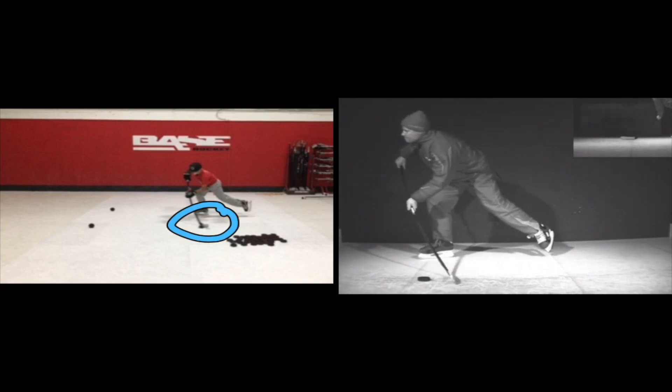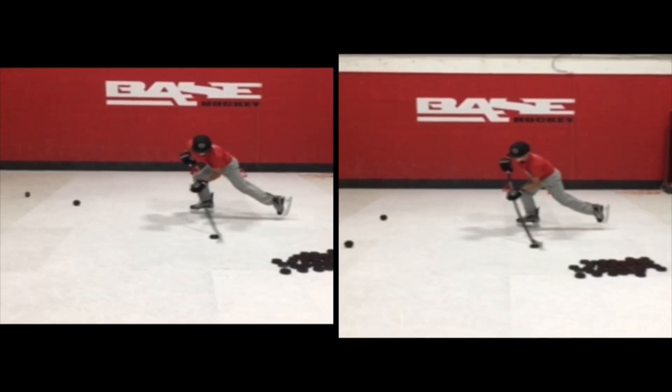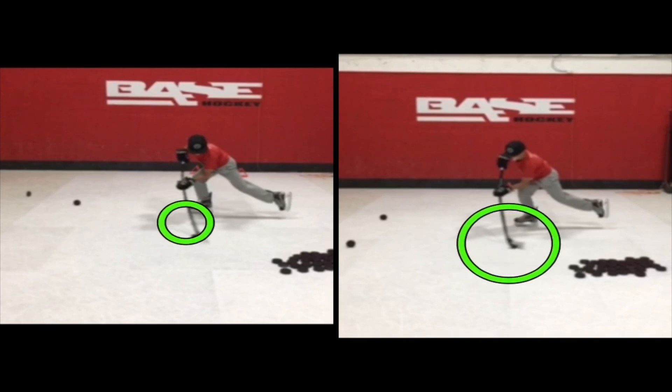I'm going to back this up. When you contact the puck, what you want to do is cup the puck more. See, that's a big thing in gripping the puck. So not like this — you want to do like this. Because when you open the blade like that, the puck is going to want to go this way. And then what I wanted to see here is how much you're opening the blade.